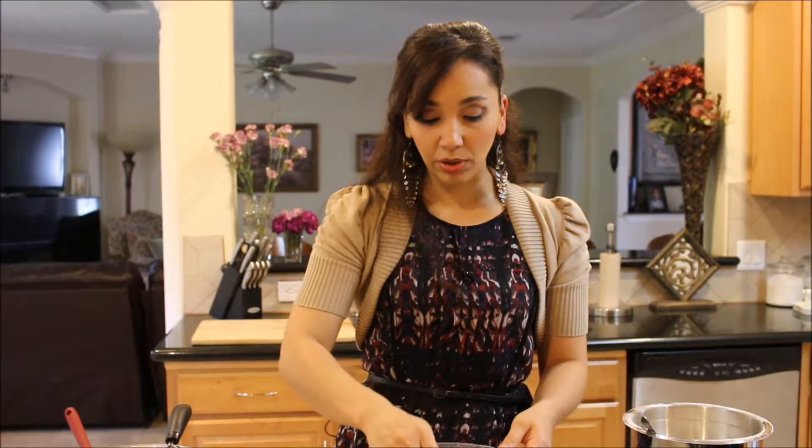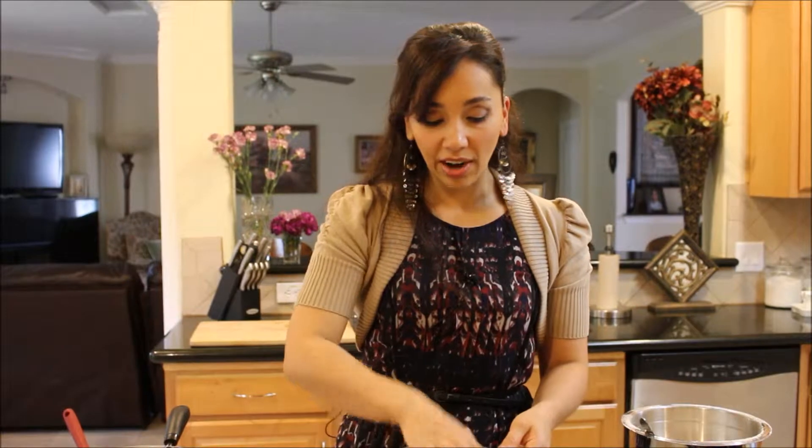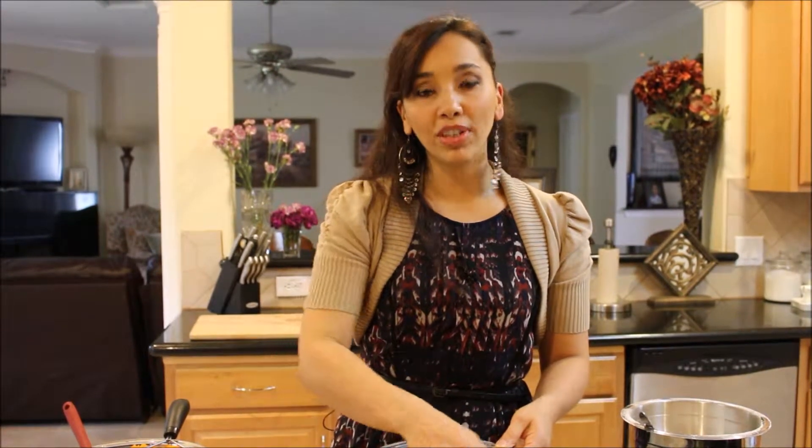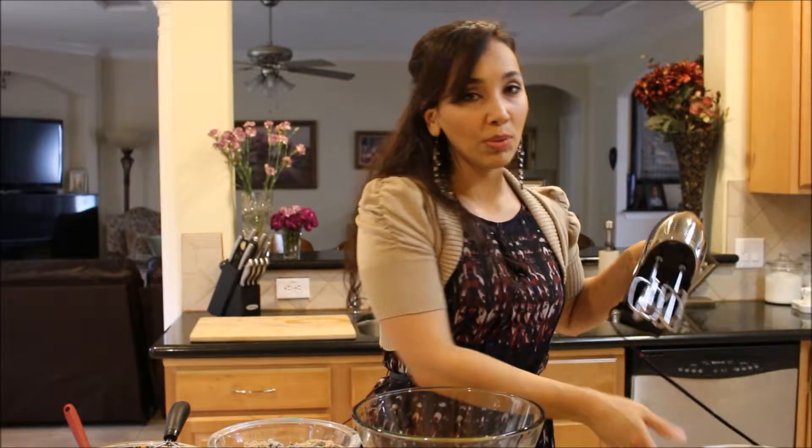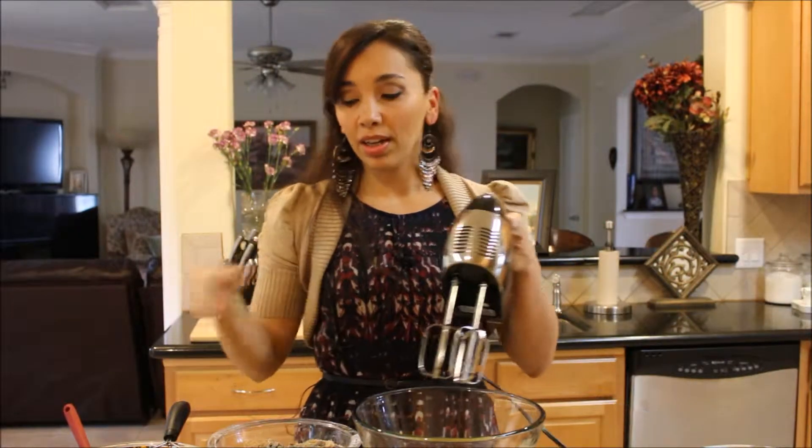This is definitely one of those foolproof carrot cakes — it's one of the first things I bake. This is my mom's recipe. Most carrot cake recipes use grated, shredded carrots that are not cooked, but boiling them and mashing them really, really makes this cake very, very good.